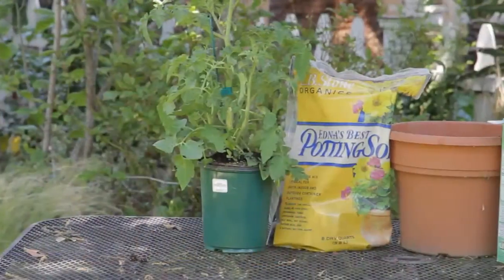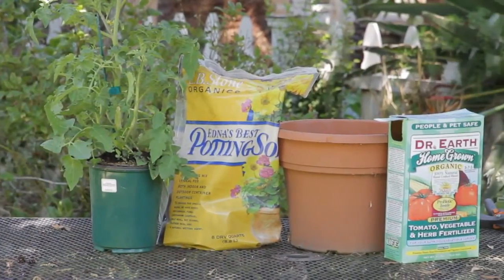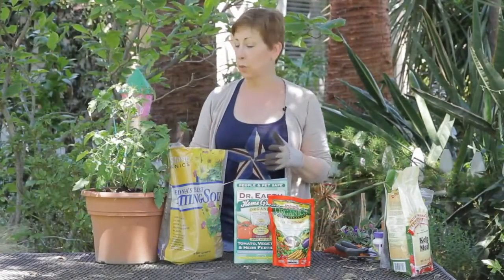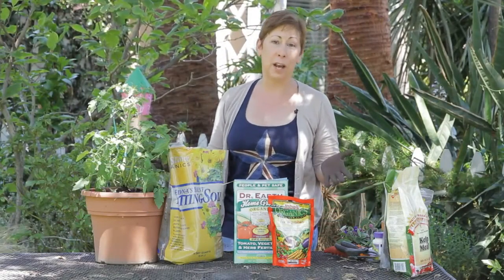It doesn't have to be one that's specially made for vegetables. Any good organic potting soil — just making sure it says organic on the label — is great for tomatoes or any other type of edibles.